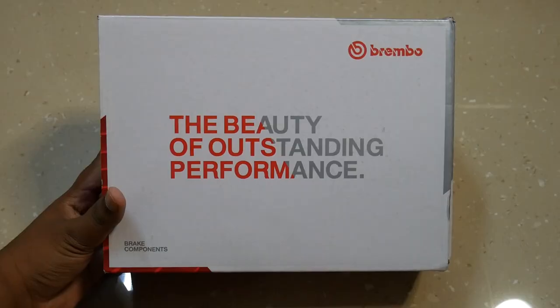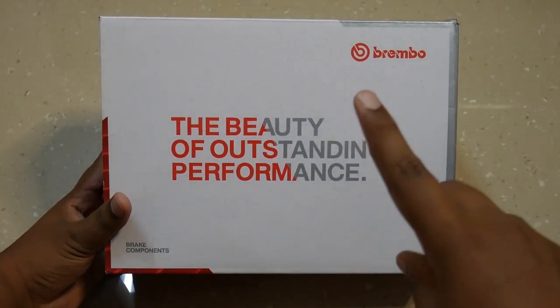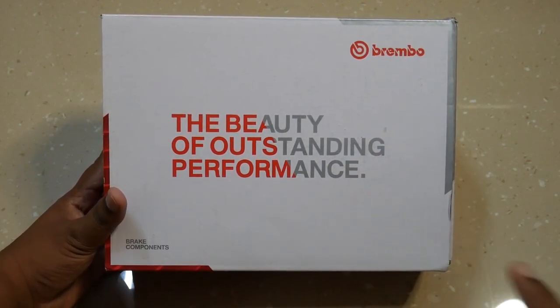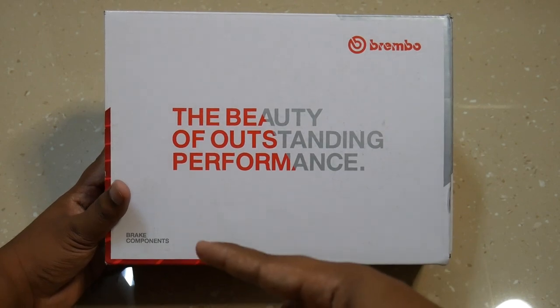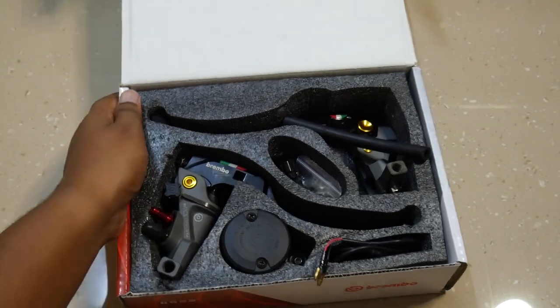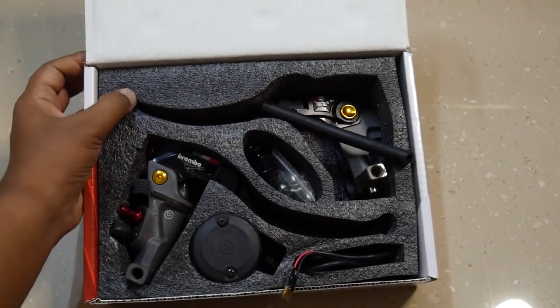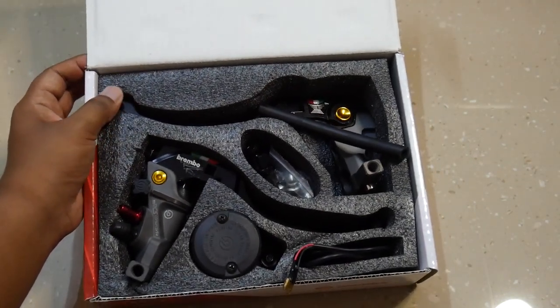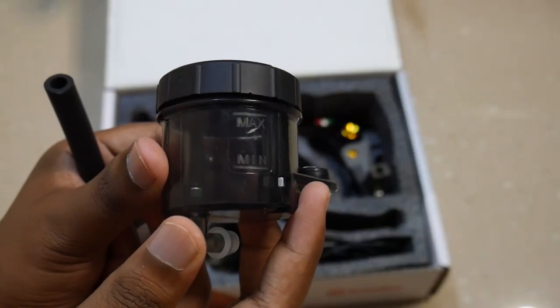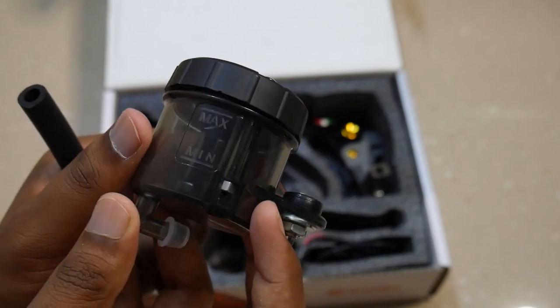Now we are going to unbox Brembo. I will tell you about the branding of Brembo and the beauty of its outstanding performance. I will tell you about the brake components — here you have the Brembo forearm. Let's unbox that and I will show you how to add the product. When it comes to the foam and center, you have a quality product. There is a liquid included which I will explain in a few minutes.